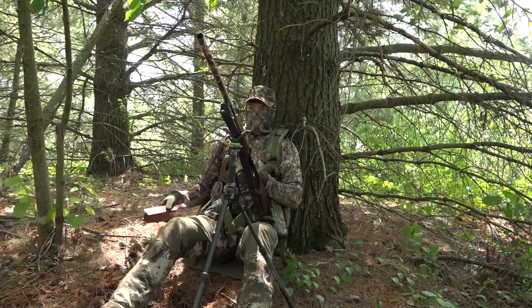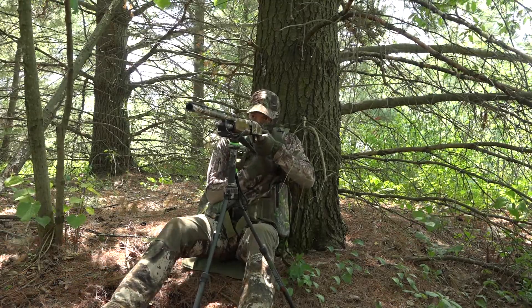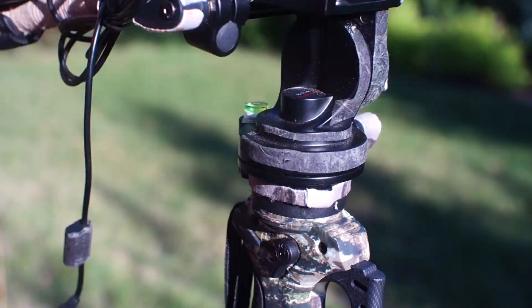However, the tripod-style trigger stick from Primos does one very important thing that the others can't — it can stand on its own. In addition, you can remove the rest on top of the handle and screw on a fluid head for a camera or binoculars.